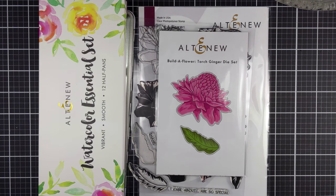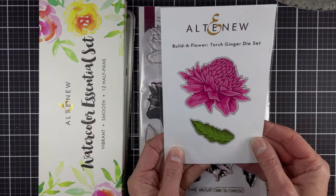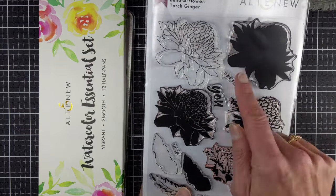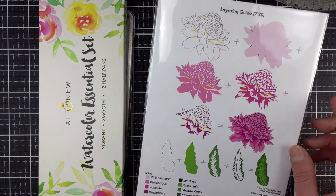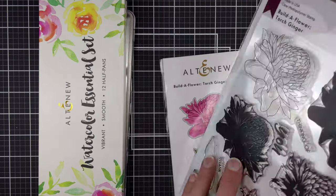Hello everyone and welcome back. Today I have the newest Build-A-Flower from Altenew. This is the Torch Ginger, and it is a beauty with several layers for the bloom of that Torch Ginger flower and then about four layers to the leaves. I had a great time creating with this one.